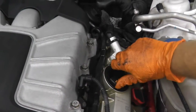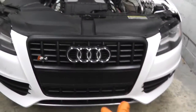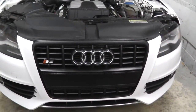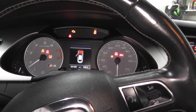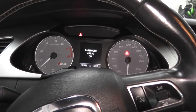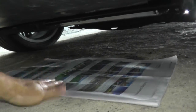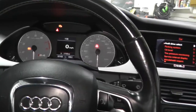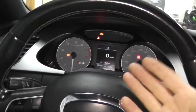Don't forget to reinstall the oil filler cap. Now lowering the vehicle — let's check for leaks. Just let it warm up. Checking for leaks as the car warms up. So far, so good. We've been at it about eight or nine minutes.